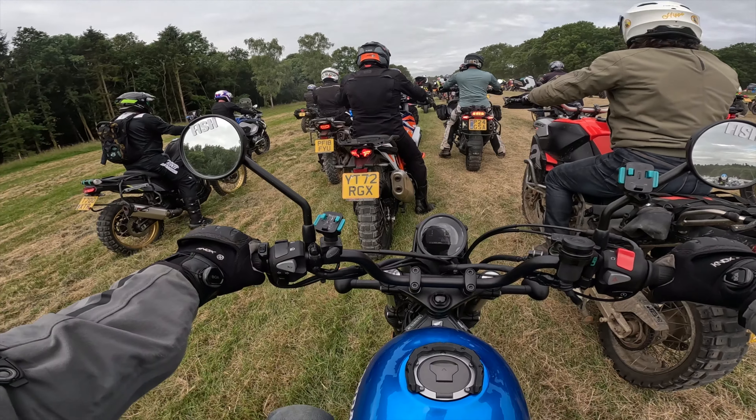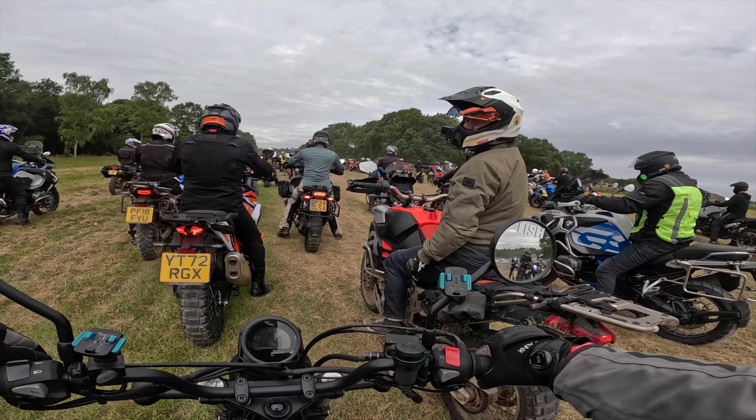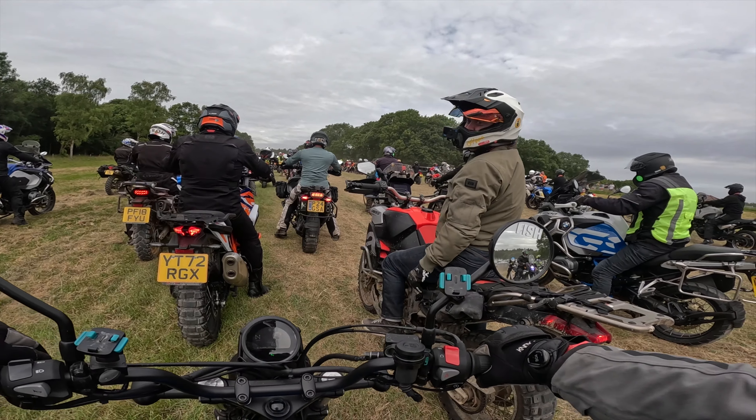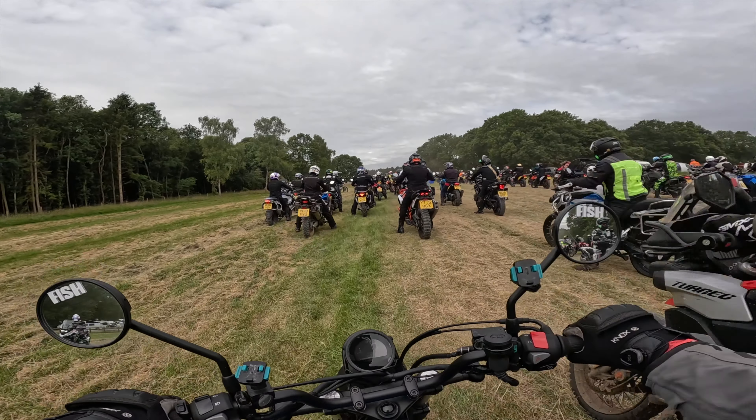We're queuing to get in at the moment, so I'm going to spare you from the torture of watching us queue up. This is Mr Hippodrones in front of us. I'm talking to the people. It's Hippodrones, on his tour rig.